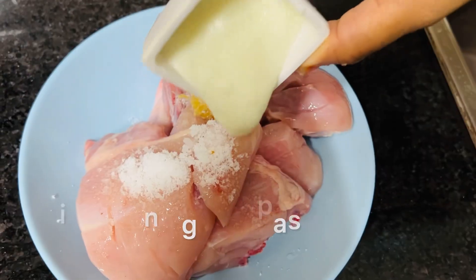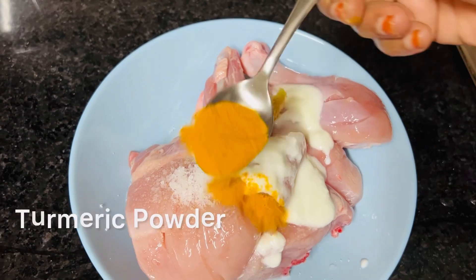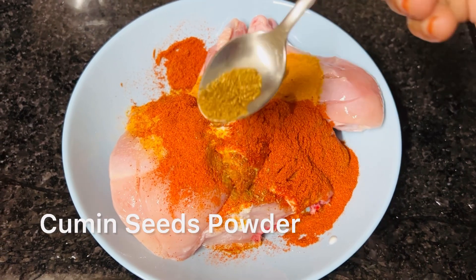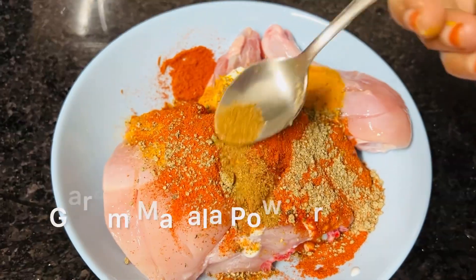1 tsp ginger garlic paste, 2 tsp fat, 2 tsp vinegar, 1 tsp oil, 1 teaspoon of seeds, 2 teaspoon of Kashmiri chili powder, 1 teaspoon of jeera, 1 teaspoon of pepper powder.